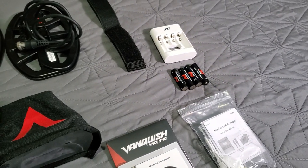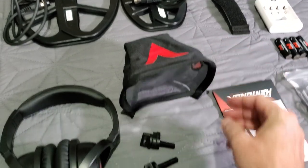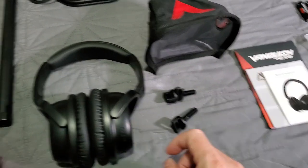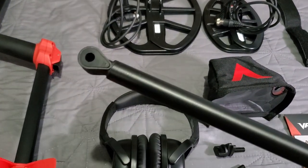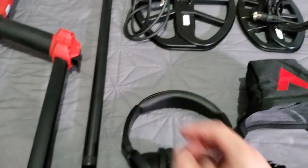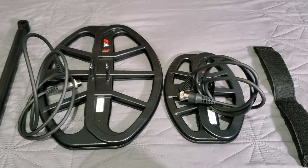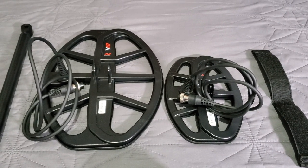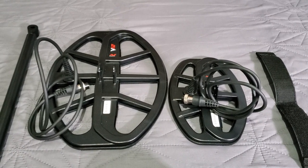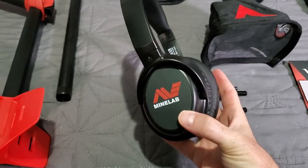There's the arm strap, dust cover with the V for Vanquish — a little rainproof dust cover. A couple of coil bolts with washers — each one comes with two little teardrop washers. The ones for this coil are on the lower rod right now; you just slide them into that little groove. There's the lower rod, and there are the V8 and V12 coils — V8 on the right, V12 on the left. They both come with dust cover skid plates on the bottom. Right at a third difference between the two: one being 8 inches and one being 12.